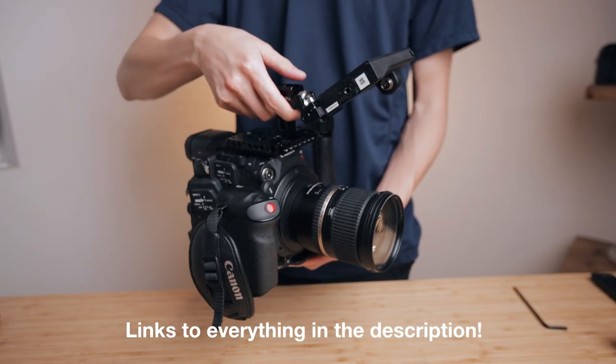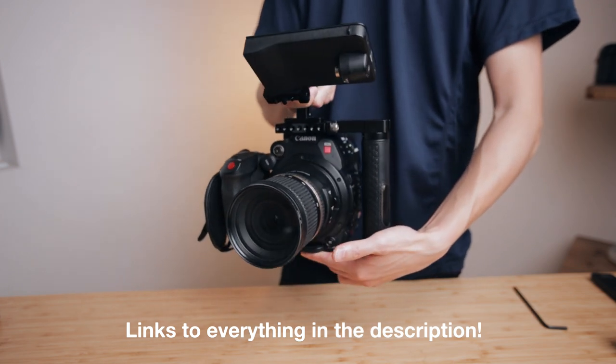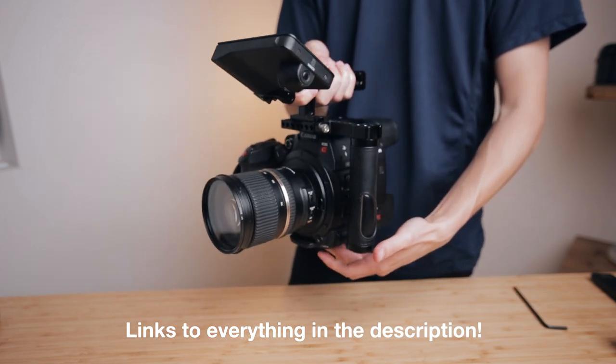That's it for this video. I hope it gives you some ideas about your very own rig. Everything that I talked about is down below in the description, so go check that out. If you like this video, please hit that like button, make sure to subscribe, and hit the bell to get notified of every video that I post. I'm going to be making more videos about the Canon C200 — brand new camera for me, so I'm very excited to use it a lot more. Until the next one, my name is Alex Chung, and I'll see you later. Bye!